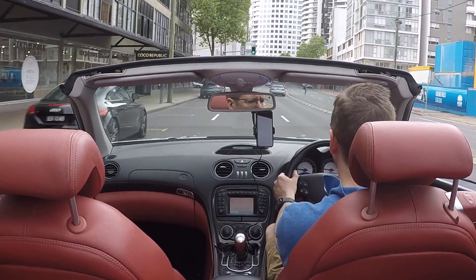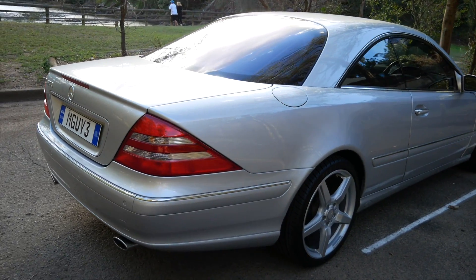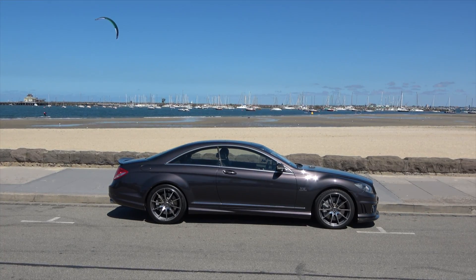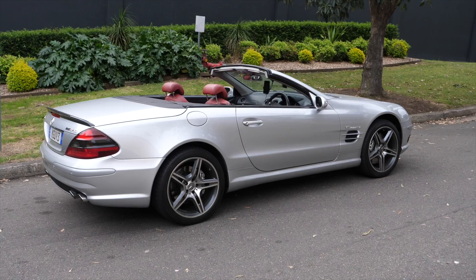I've had three cars with it: the original CL500 — I'll put a link to the playlist up there — my current CL65 AMG has it, and this SL55 has it. So what is the Active Body Control system?